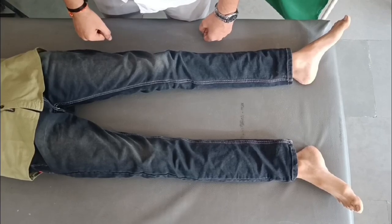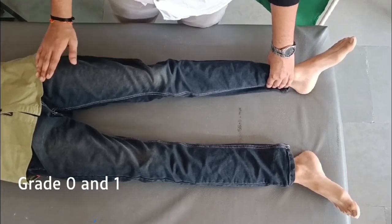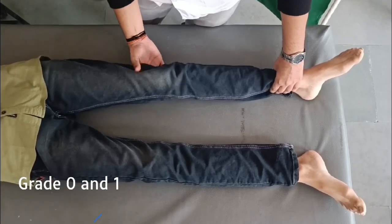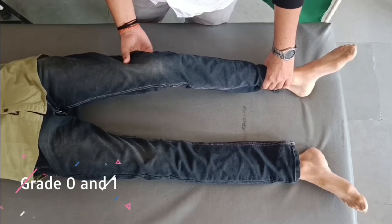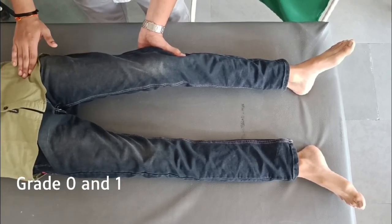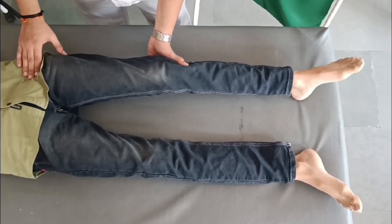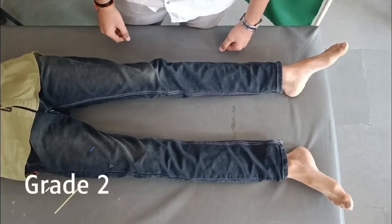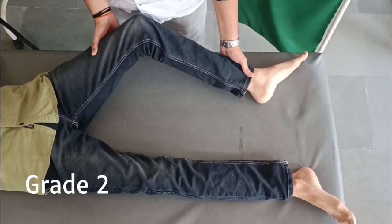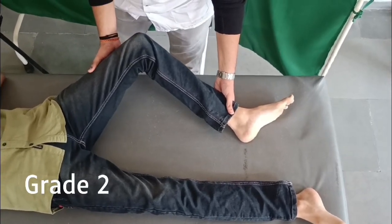To check the L2 myotome — hip flexors, iliopsoas — for grades 0 and 1: the hip is in neutral rotation, neutral adduction/abduction and 15 degrees from full extension, and the knee is 15 degrees from full extension. The examiner supports the thigh to eliminate friction, palpates distal to the anterior superior iliac spine, and asks the patient to flex the thigh. For grade 2, the hip is in external rotation at 45 degrees flexion and the knee is flexed at 90 degrees; the examiner supports the leg and asks the patient to flex the thigh.